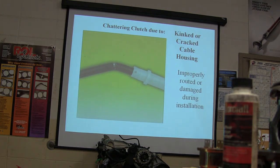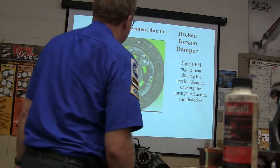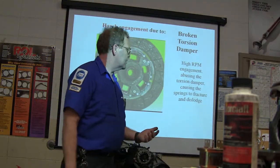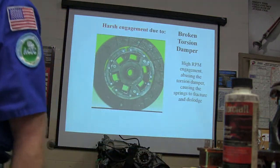There's your broken clutch cable — if it's kinked or broken you're not going to have a working clutch. Broken torsion damper — that's when the springs are all busted out of there. Causes include high RPM engagement and abusing the torsion damper, causing the springs to fracture. That's when you're really tearing that thing up — those are the people that spend $5,000 building their engine and blow it up the first week.